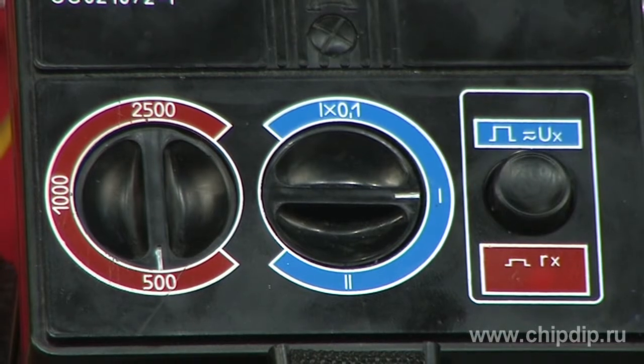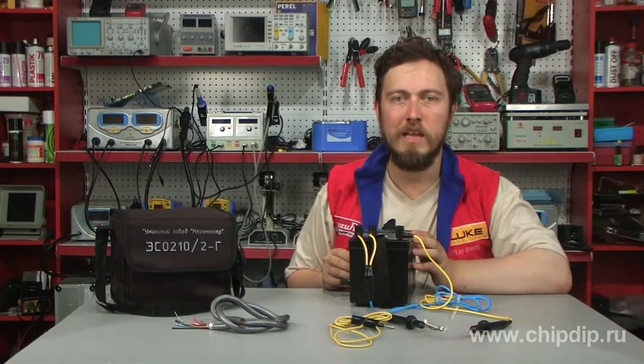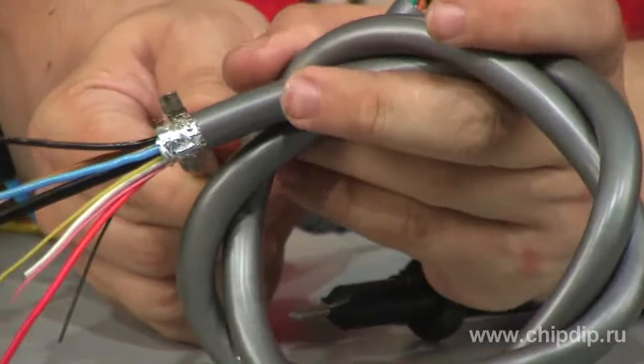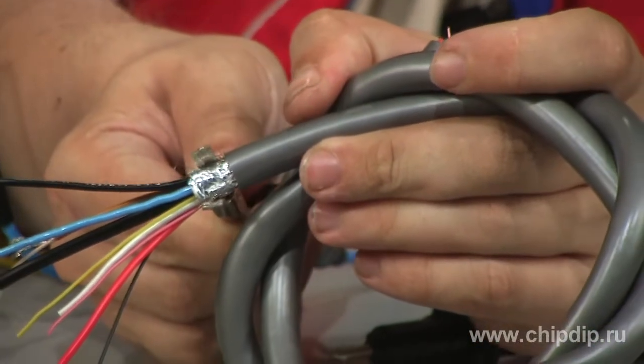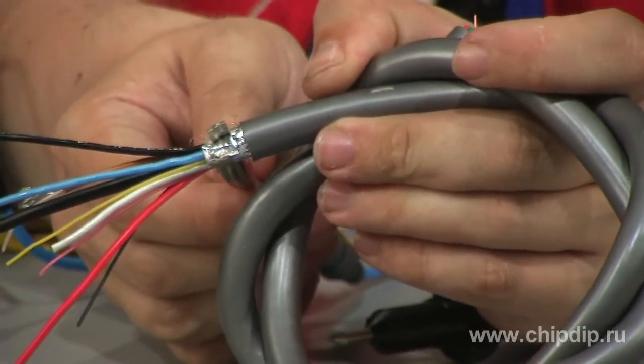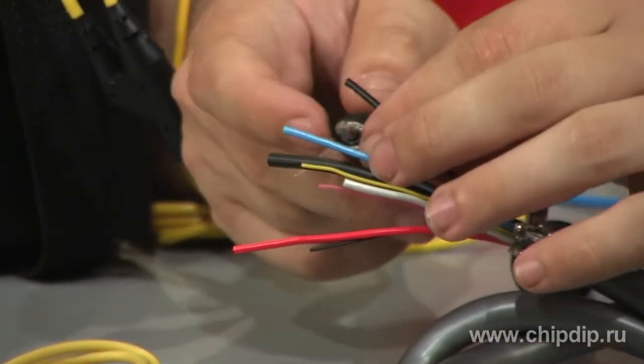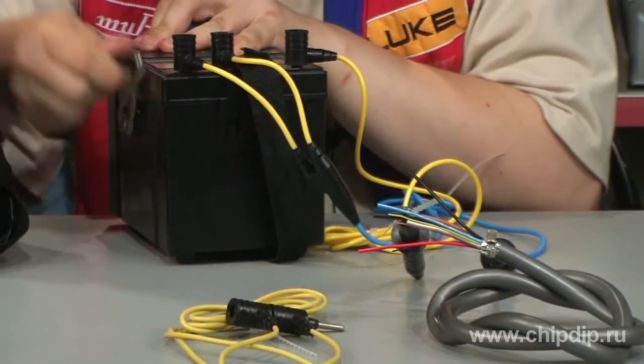Let's measure insulation resistance of the cable section. We connect sensing wires to the device according to the diagram. Using the alligator clip, we connect a blue cable to the cable shield. A yellow cable goes to one of the cable cores.